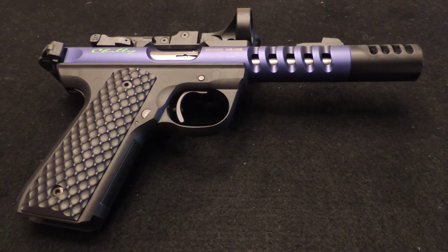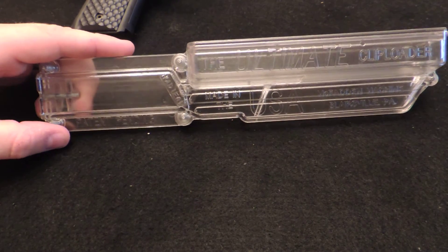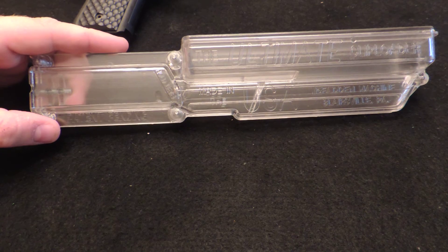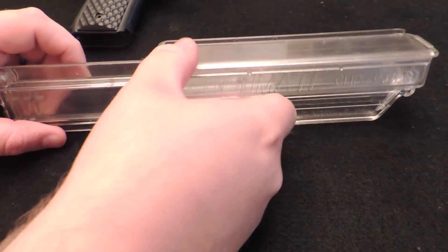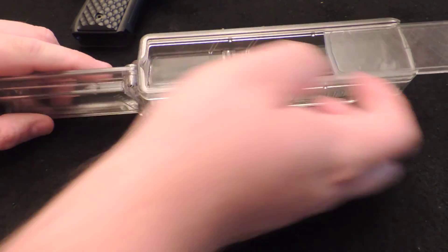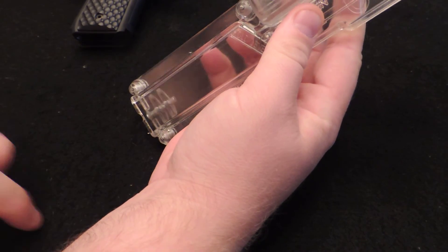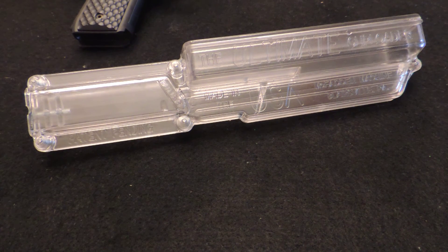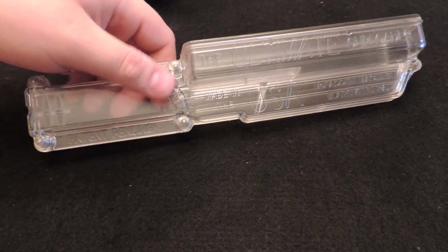The last thing I have is the Ultimate Clip Loader, which I also ordered from Tandem Cross. If you have a Ruger, Buckmark, or any .22 pistol, this is a must-have. If your fingers are getting tired loading the mags, this does away with that. You open up the door, drop your .22 rounds in — they line up in the back channel, then you slide your mag in and they drop right in. They also make one with a trigger for rifles like my Smith & Wesson M&P 15-22 with an adapter.